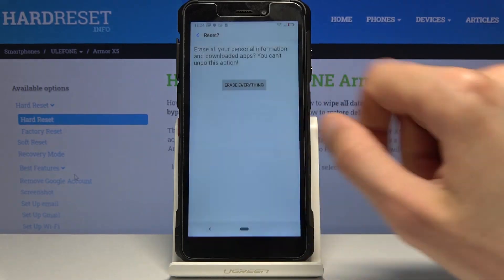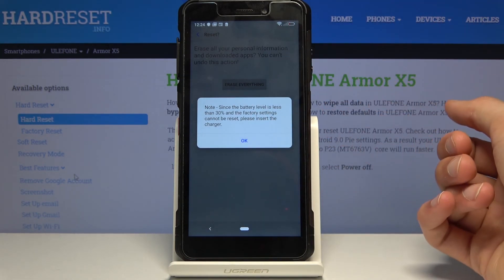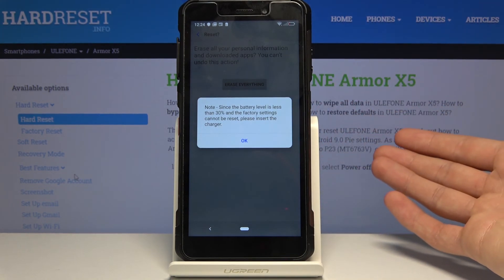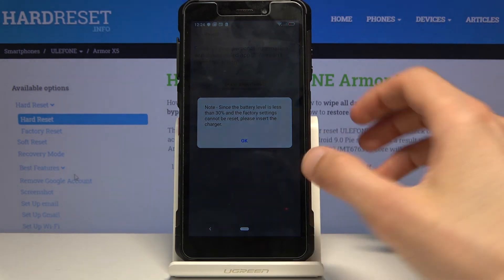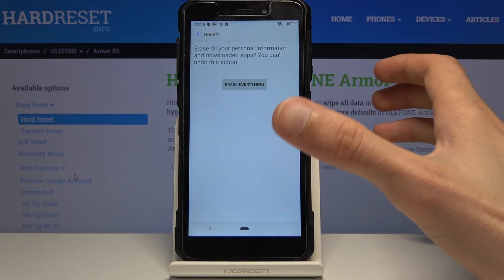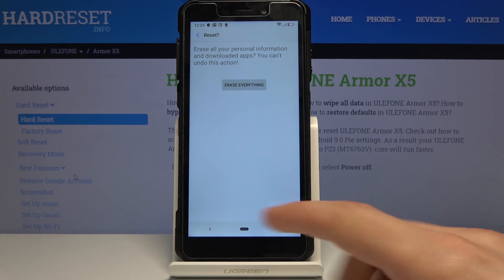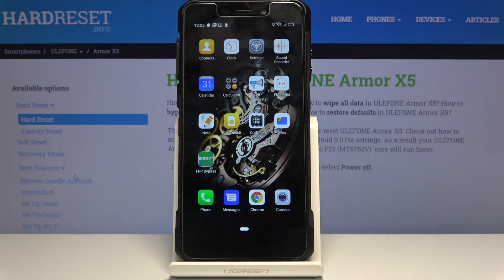Your battery needs to be at least 30% or more to proceed — mine isn't, so I can't complete this step. Once you tap Erase Everything, the device will factory reset, removing everything you downloaded and all Google accounts. After it finishes, you'll be back at the setup screen and can go through the full setup process just like a brand new device, fully unlocked with nothing blocking you. If you found this video helpful, don't forget to hit Like, Subscribe, and thanks for watching.